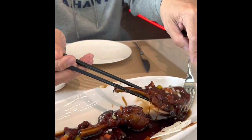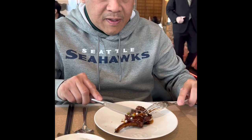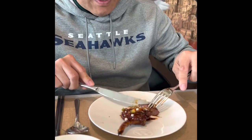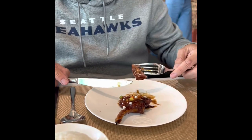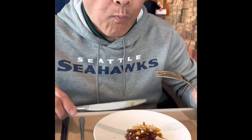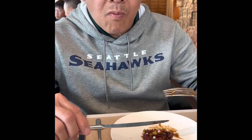So this is the lamb rack. Very, very tender. Nice.